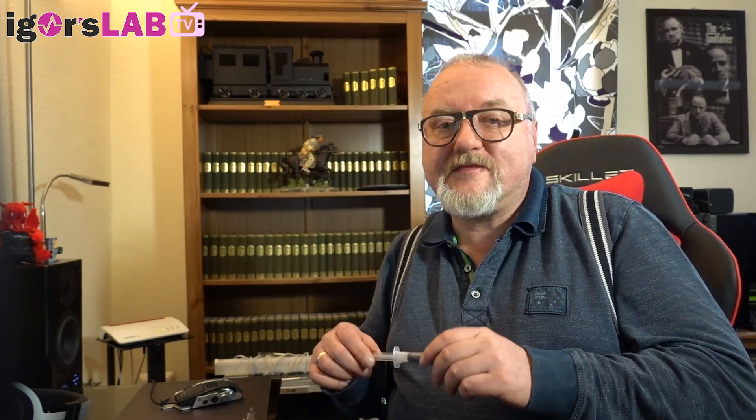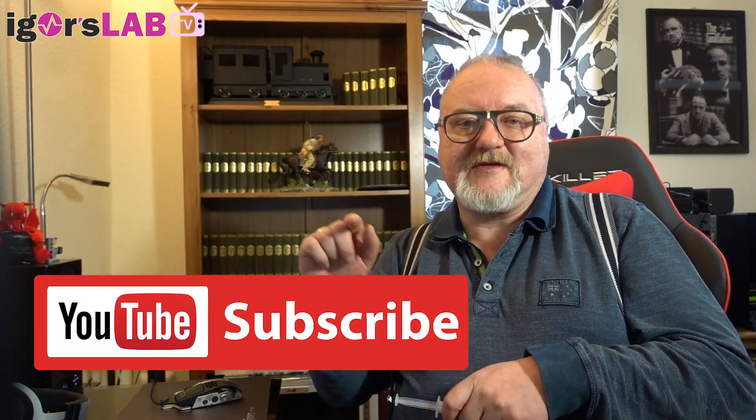When I get permission from the industry, I will make public tests and an infrared video for you here on my channel. I think we can also compare CPU and GPU applications, and I will show you how to apply this brand new high-tech material. Stay tuned — we test the impossible, and now is the best time to subscribe to my channel. See you guys!